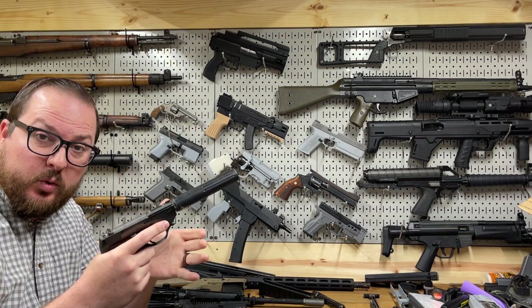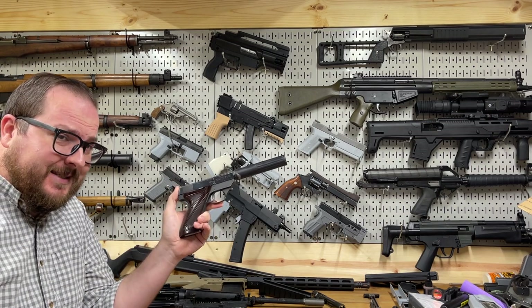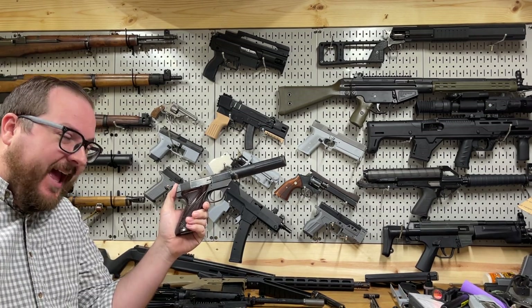Hey guys, Booligan here with Booligan Shooting Sports, and today we are taking a look at my interpretation of the OSS and CIA's famous assassination pistol, the high-standard HDM.